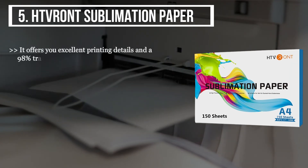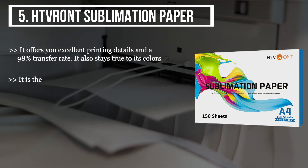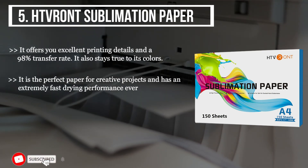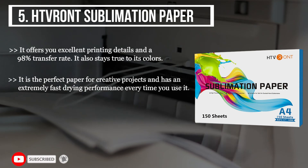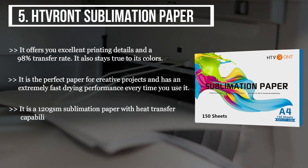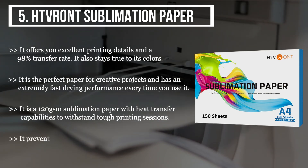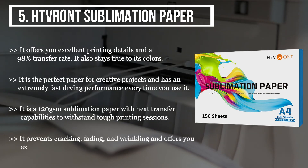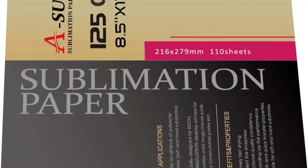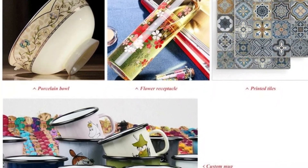The final product we have is the HTVRONT sublimation paper. It offers excellent printing details and a 98% transfer rate, and stays true to its colors. It is the perfect paper for creative projects and has an extremely fast drying performance. It is a 120 GSM sublimation paper with heat transfer capabilities to withstand tough printing sessions. It prevents cracking, fading, and wrinkling, and offers excellent performance while maintaining consistency.